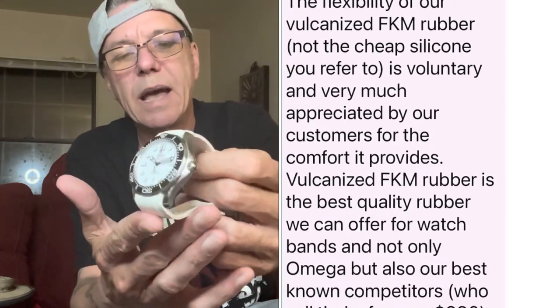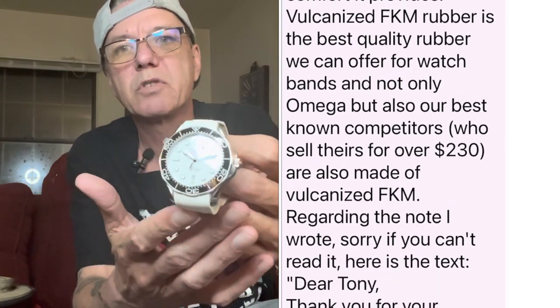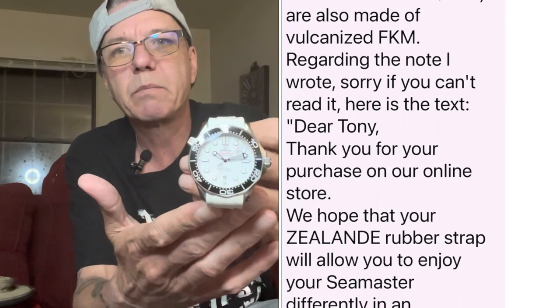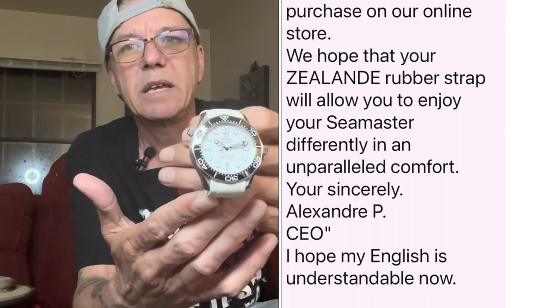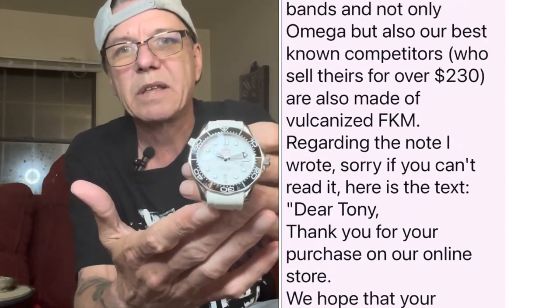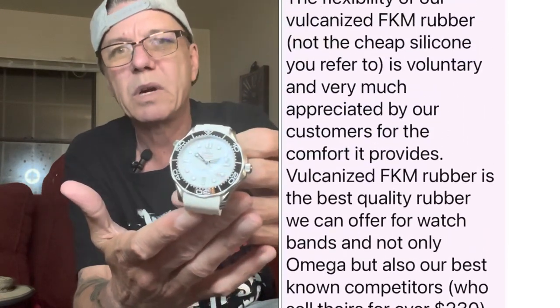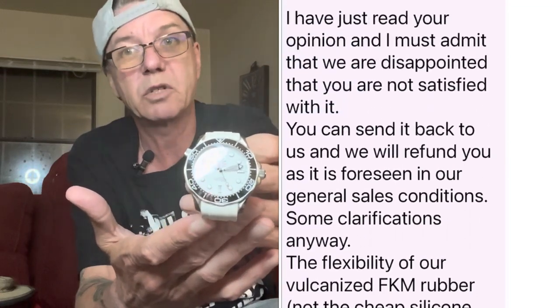I also watched a review from another channel that gave it pretty stellar reviews, but the guy basically stated that he didn't pay for the straps. When they're sponsored, are they going to talk smack? No. When a company sends you something, you don't usually go on and say, well, they sent it to me for free, so I'm going to talk a bunch of shit about it.